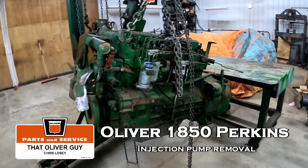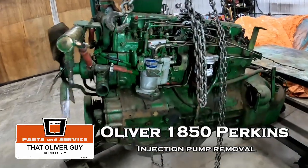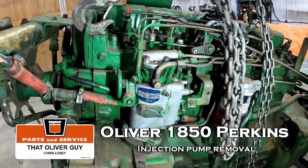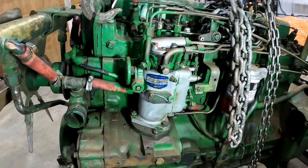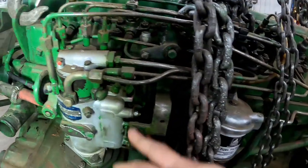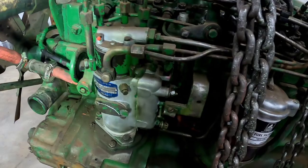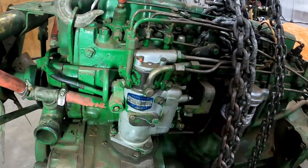I had a request for a video that's pretty easy to make, so I thought I'd throw this together real quick. It's about removing the injection pump on the Perkins in an 1850 diesel. Pretty straightforward — the normal stuff: disconnect your throttle linkage, your shutoff cable, which isn't on here at the moment because this engine is obviously out of the tractor.